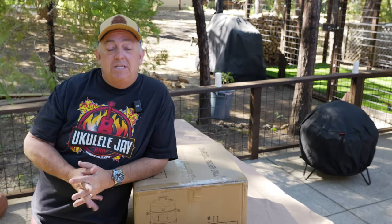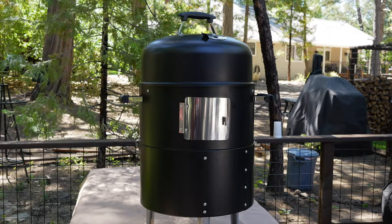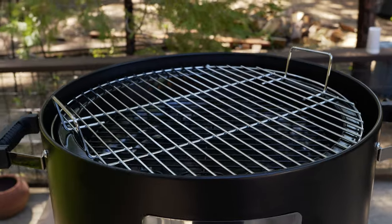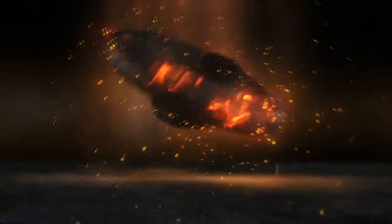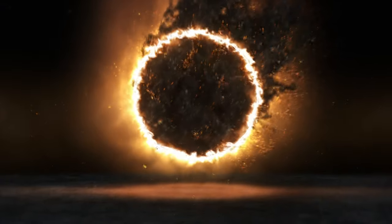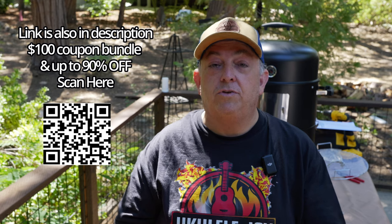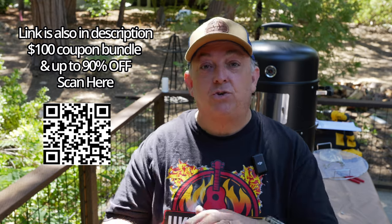I'm here in the Sierra Nevada mountains and I received a new smoker, looks just like this, for under a hundred bucks. My sponsor today is Temu — I want to thank them for the opportunity to do reviews on these incredible products that I've bought over the last few years on Temu. Now I have an opportunity to share them with you and get you incredible savings.